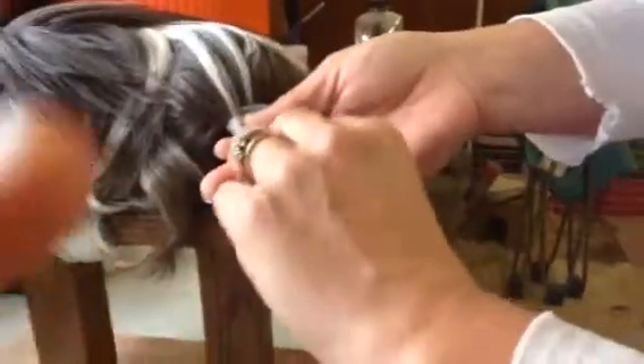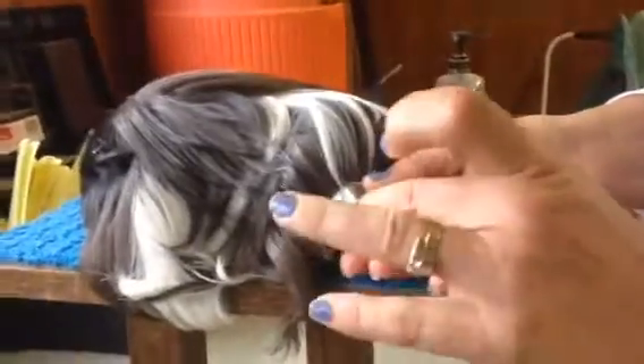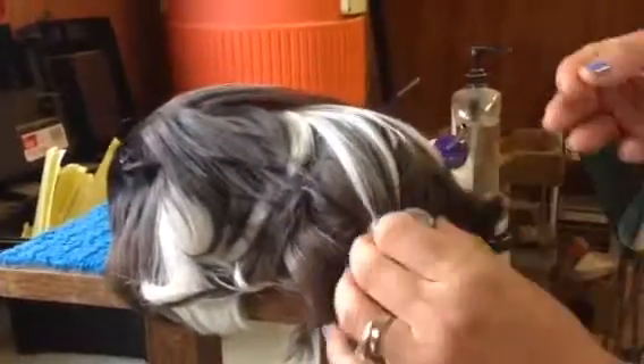And then what do we do? One, two, and a big three. I always say that for my own hairs. And then we take our two rubber bands and put them on, and there we go. Voila!